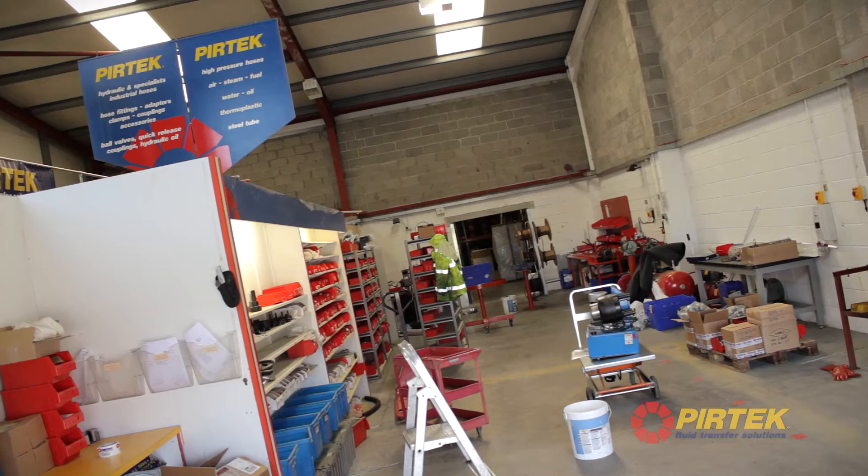Pertec pride themselves on doing the best job possible and being complete market leaders. You can see Conor here doing a hose clean to make sure that they've got that spot on.